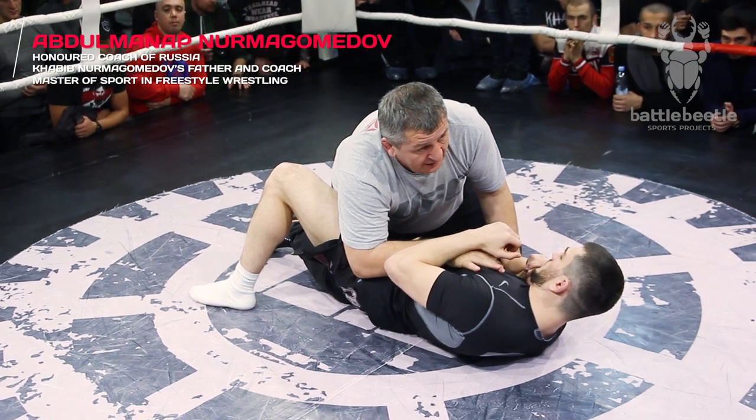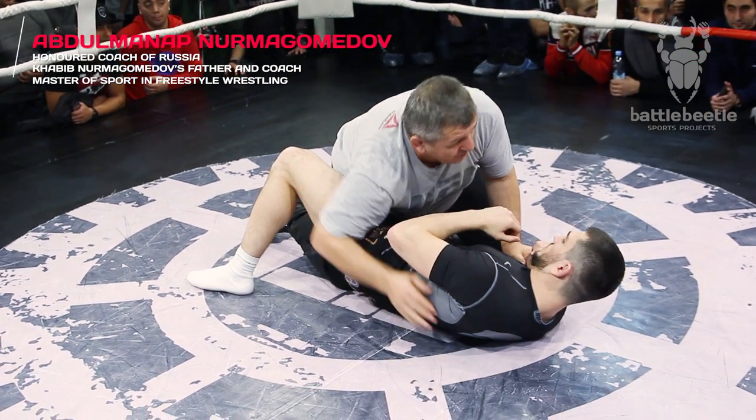I put my shin to the opponent's thigh, take the underhook by grabbing his shoulder, sit out and pass the guard.